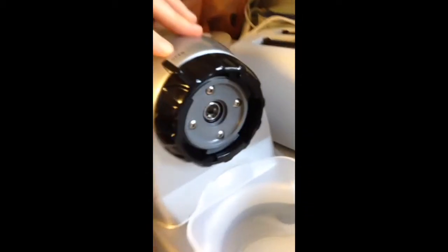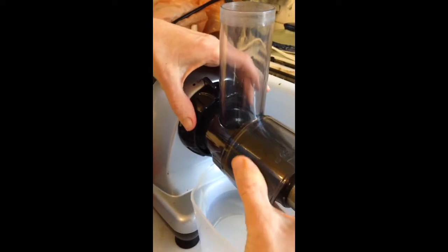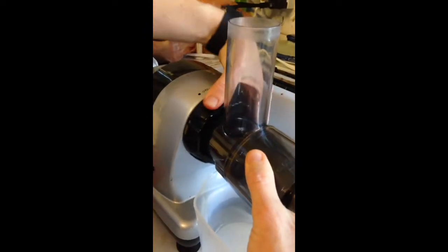Then what we're going to do — as you can see on top here — it says open and close. So I'm going to take this metal part, put it in the hole, and wiggle it until it gets into place. And now it's closed. I turned this dial to lock it in place. Closed means that it's locked in place.